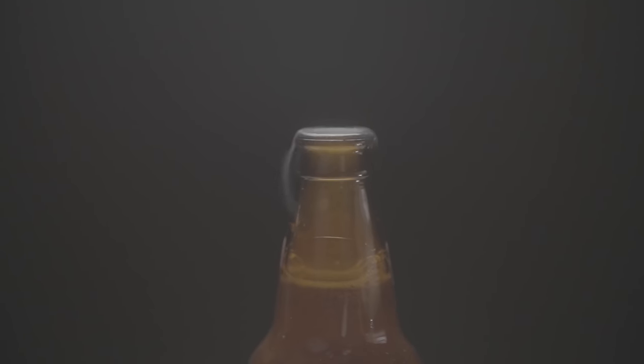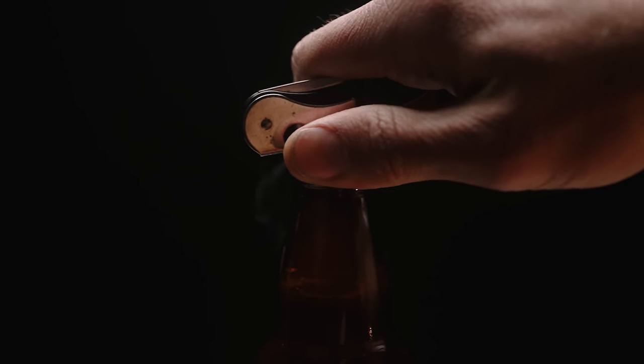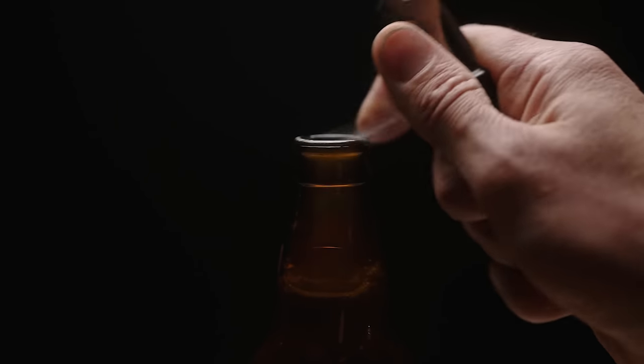This was a total accident. It was super cold in the garage where I was shooting, and the bottle was straight out of the refrigerator. So when I opened it, the steam coming out of there — I saw that and I was like, 'Yup, that's definitely going to be the bottle opening scene.' So I stopped everything and made sure I got that scene right away.